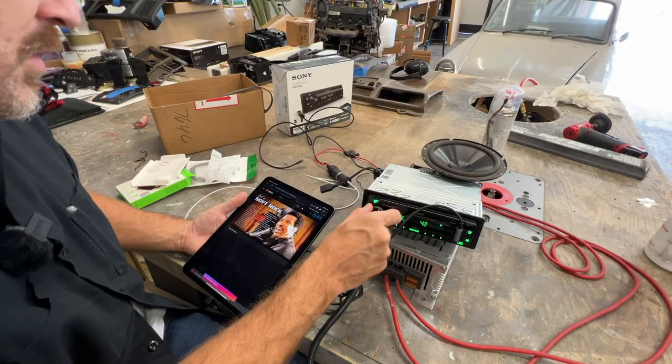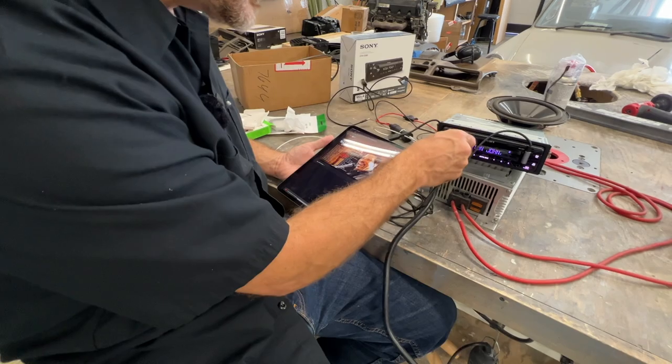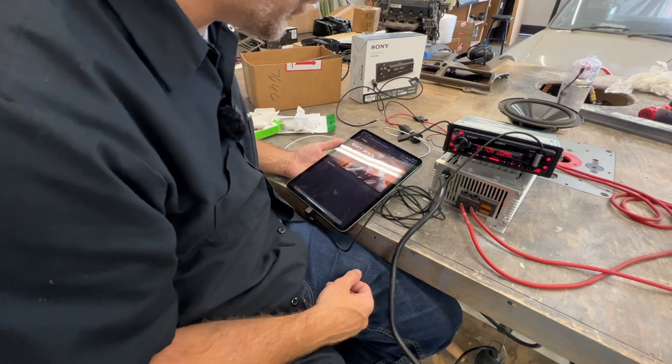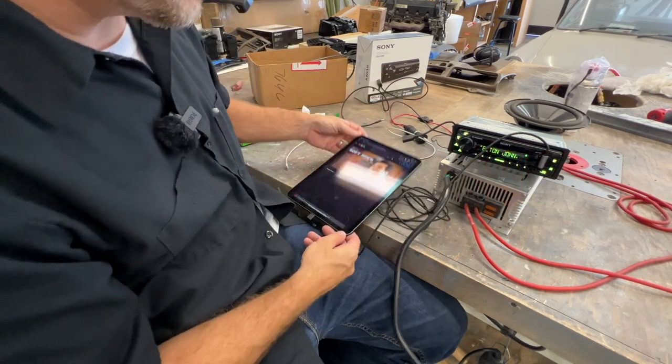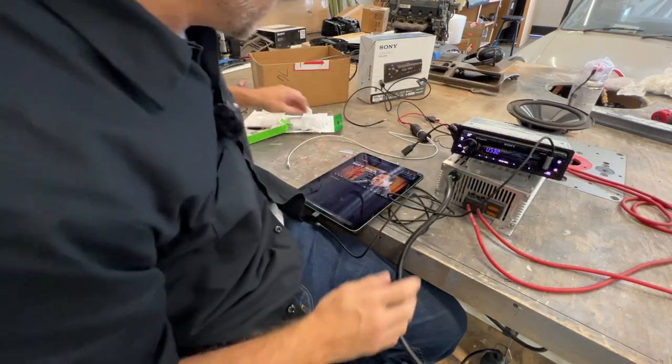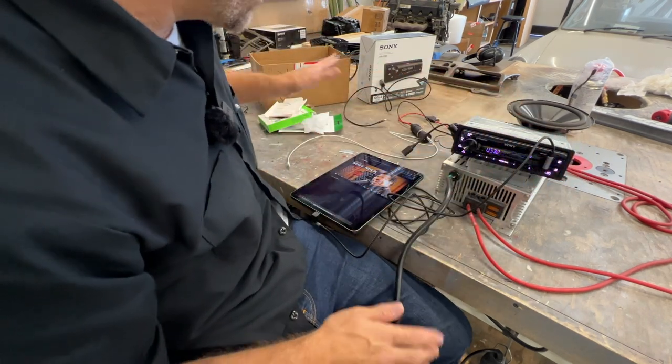So far, after a day of extensive experimentation, turns out it works best if you just plug the iPad into the front USB port of the Sony — who would have thought. I expected more complicativity. It even knows it's playing Elton John from YouTube. Let's see what happens with the iPad 11 plugged into the rear — okay, so this doesn't do anything. The Belkin doesn't work.